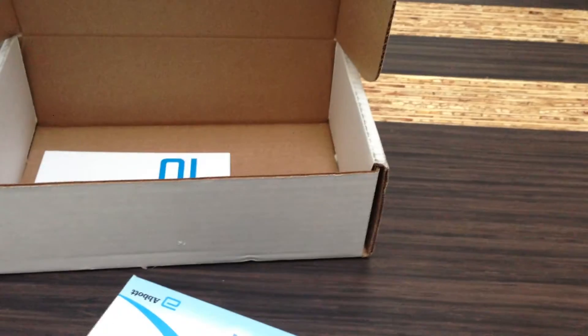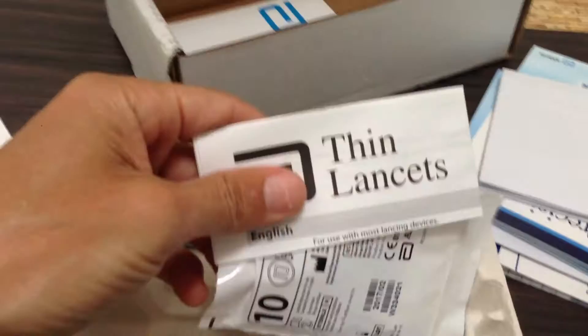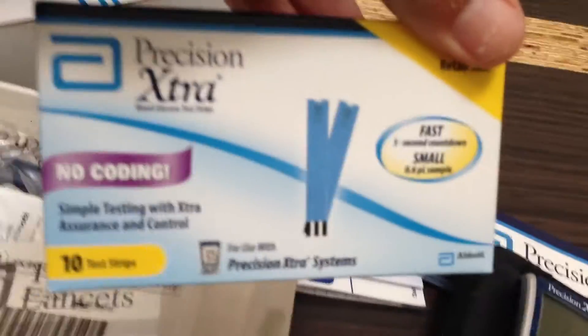Let's open this up and see what we've got. We have manuals, a nice little case to carry around with you, the actual monitor itself, thin lancets for getting the actual samples, and ten precision coating strips.